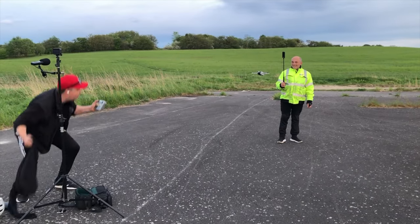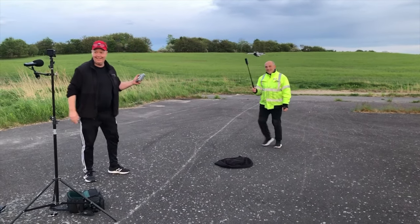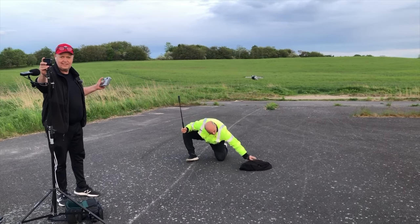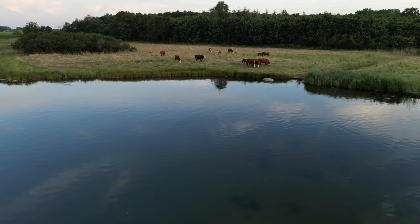This is my DJI Mini 3 Pro review. There's no doubt that the Mini 3 Pro is the next generation of sub-250 gram drones. It's amazing how much technology they have been capable of packing into this really, really powerful package.